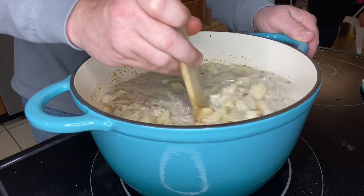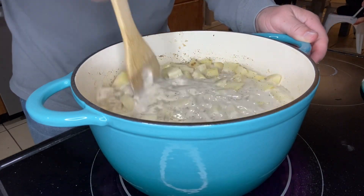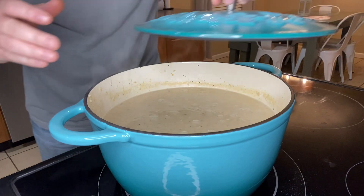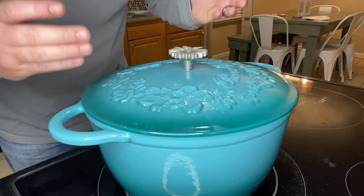We're still maintaining that medium heat and we're going to bring this to a boil. It's starting to get a low, rumbling boil, so I'm going to go ahead and put the lid on it to try to trap as much heat as possible.